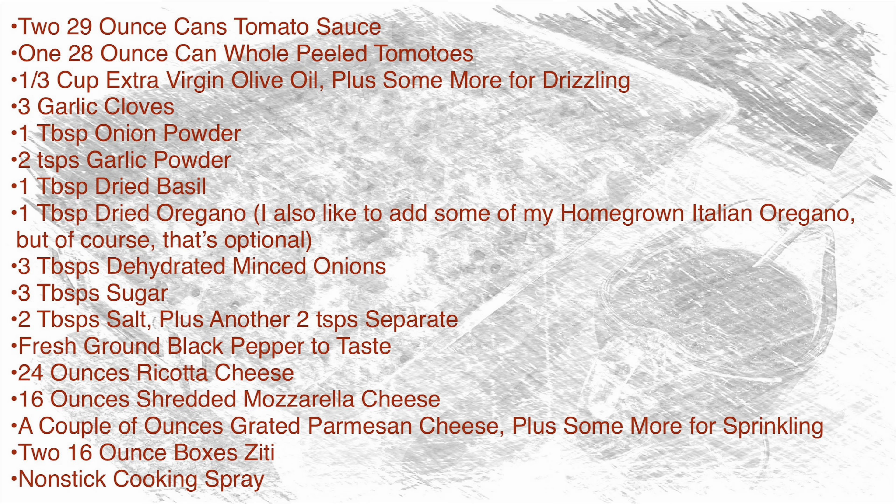I also like to add some of my own homegrown Italian oregano, but that is totally optional. Not everyone grows their own Italian oregano at home, so if you don't have any that's fine. You can pick some up at the supermarket, or even add some fresh basil leaves. I also like to add three tablespoons of dehydrated minced onions, which you can substitute for finely chopped onions — but I really like the texture of those dehydrated onions once they rehydrate in the sauce. You'll also need three tablespoons of sugar, though you can use less if you prefer.